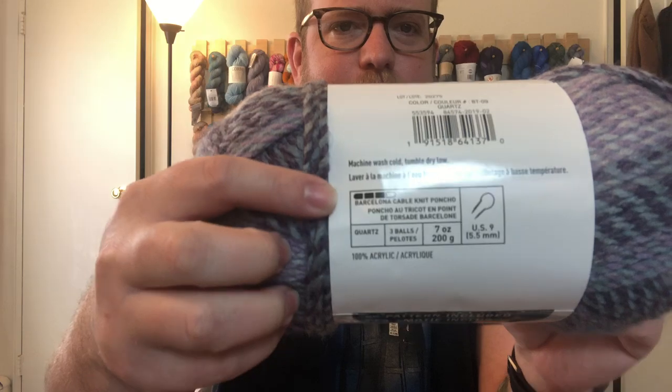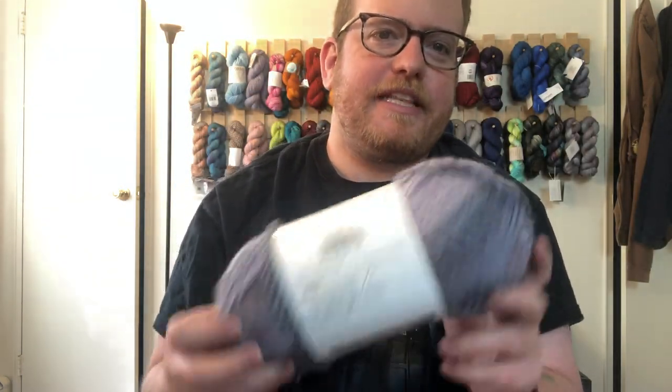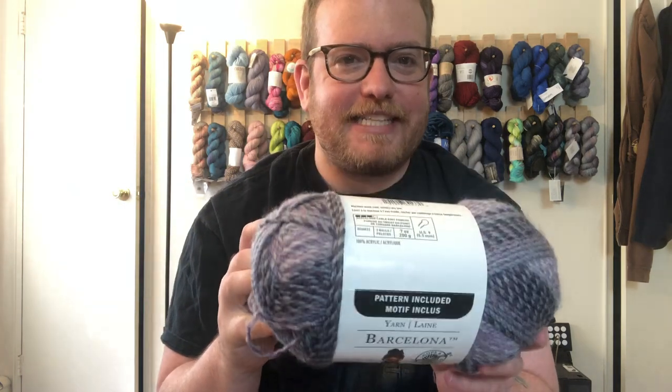Hi everyone, welcome back to the Benton Knitter. This week we are going to do a review of some yarn soap. But before that, I just wanted to mention that most if not all yarns have instructions on how to maintain them — like this one says machine wash cold, tumble low dry. Usually they know what they're talking about, so always keep in mind what they say first. If you don't have instructions, hand-washing works well.